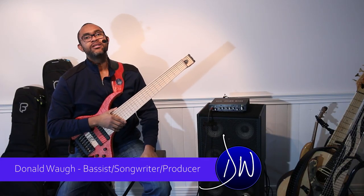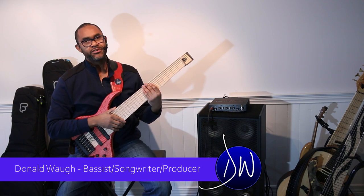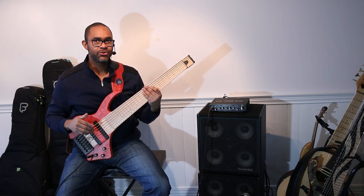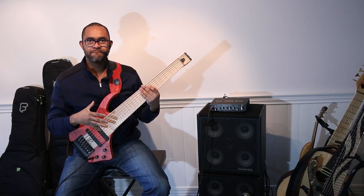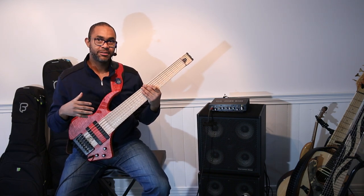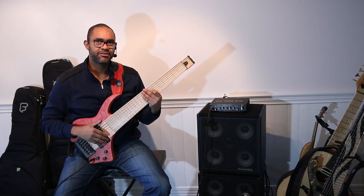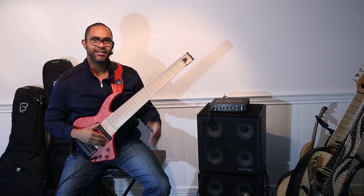Welcome to donaldwa.com product review. Today I have a very special instrument for you. We're going to check out the tone of this instrument and talk a little bit about it. It's a very simple instrument, but you can get quite a few tones from this cool little bass.